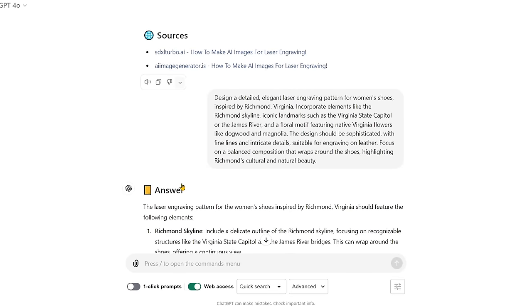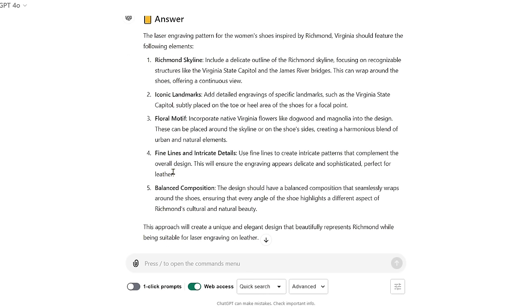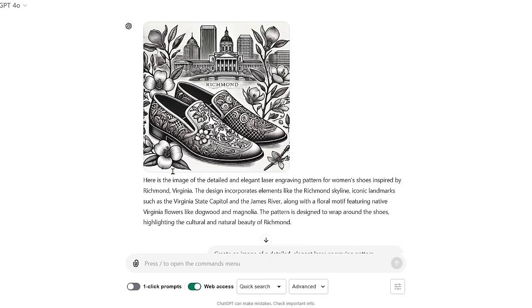We fed that prompt back into ChatGPT, and it gave us information about what the image should look like, but that's not exactly what we wanted — we wanted the actual image. So we tried again: 'Create a detailed image of a laser engraved pattern for women's shoes inspired by the city.' This time it really focused on the shoes and gave us a nice pattern, but that's not what we want — and those are actually two different shoes, two different loafers.